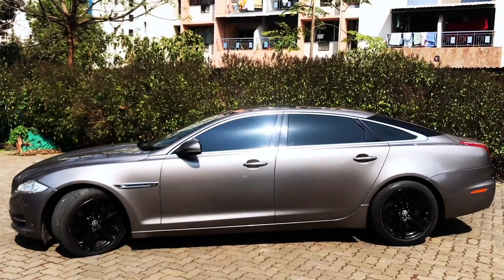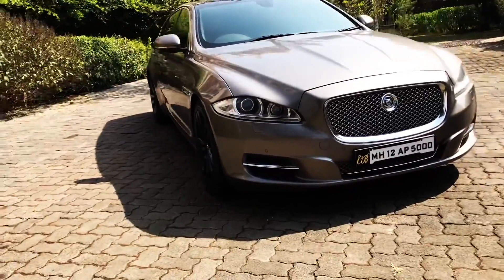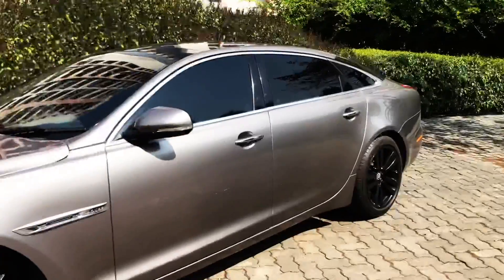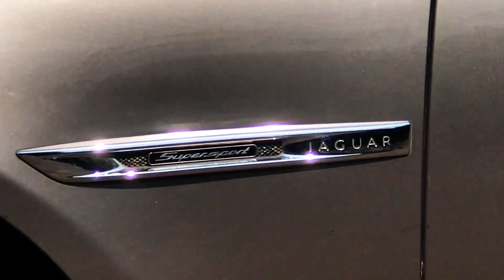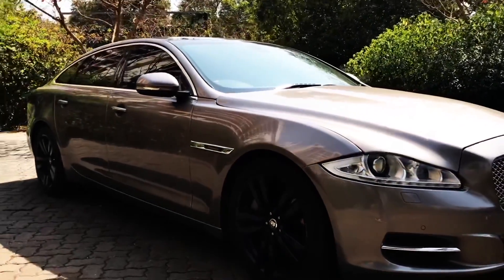Hello guys, today we have a deadly combo of luxury and power. Yes, it is the Jaguar XJL Supersport, which has a massive 5.0L supercharged engine.